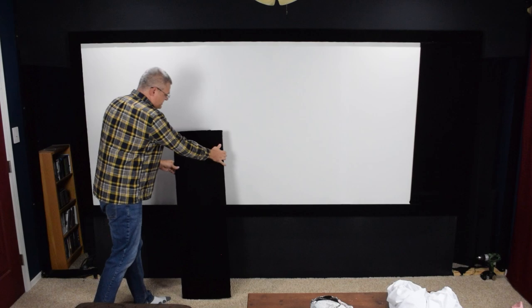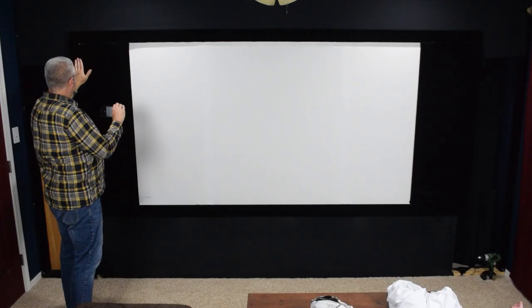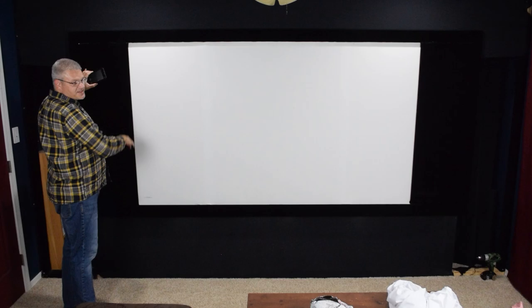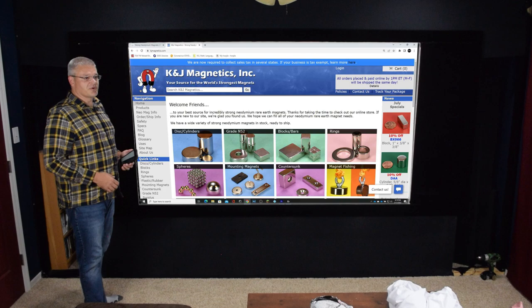These panels are covered in a black velvet material, which is very good at absorbing light. Also, the frames of the screen have also been wrapped in velvet. I should have used stronger magnets — here's a website that has magnets that would work better.